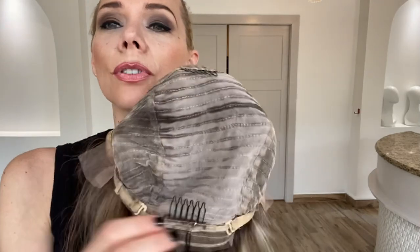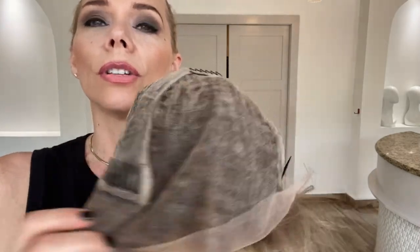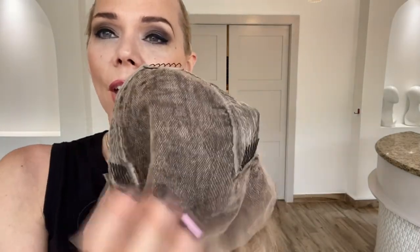Close wefting with adjustable straps, combs, and an ear-to-ear lace front and lace top. I'll put a link below to this exact wig. Thank you.